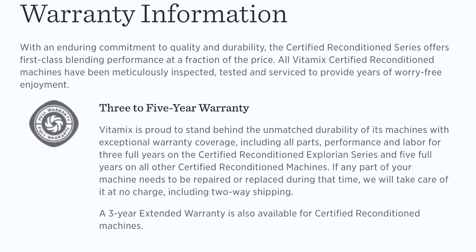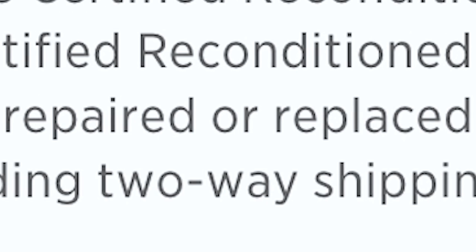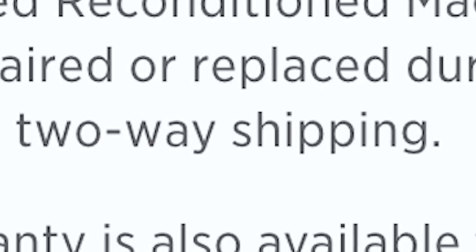Vitamix is really known for their awesome warranties. One of the reasons why this machine is a little less expensive than others is that it comes with a three year full warranty, as opposed to a five or a ten. Three year full warranty means if there's ever a problem with it — which there really shouldn't be — Vitamix will fix it and pay for shipping, free shipping to and from your house.